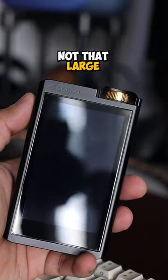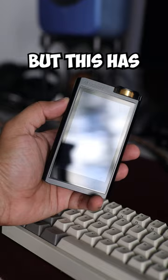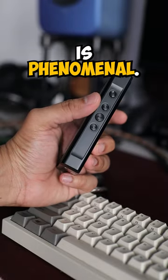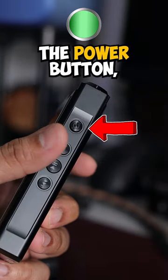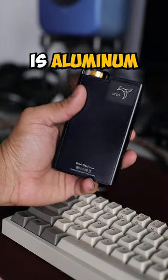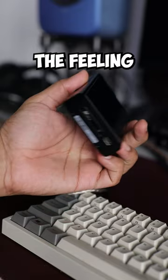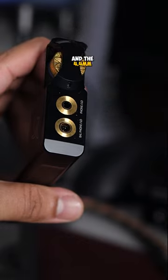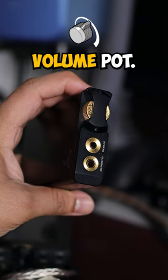The Lotoo Gold Touch is not that large in hand, but it has some serious heft to it — especially the density and rigidity of the frame, which is phenomenal. It has the playback buttons, the power button, and the back is frosted glass. The entire build is aluminium and glass, so you get the feeling that you are handling a flagship device. The top has the 3.5mm and 4.4mm outputs, along with the stepped volume pot.